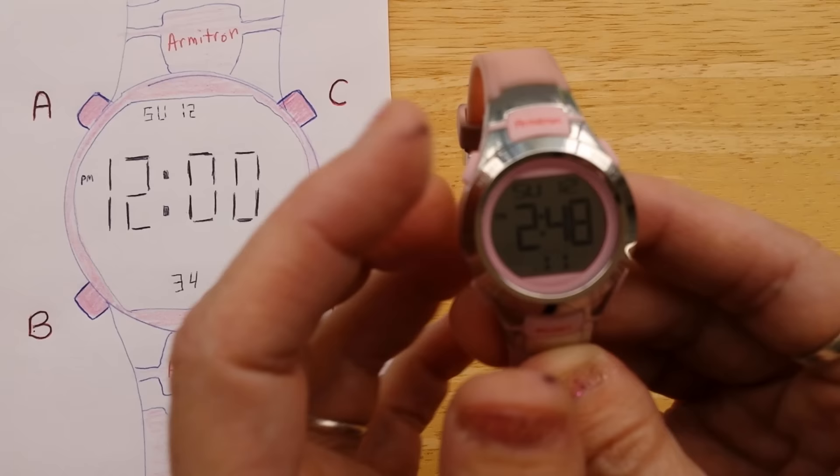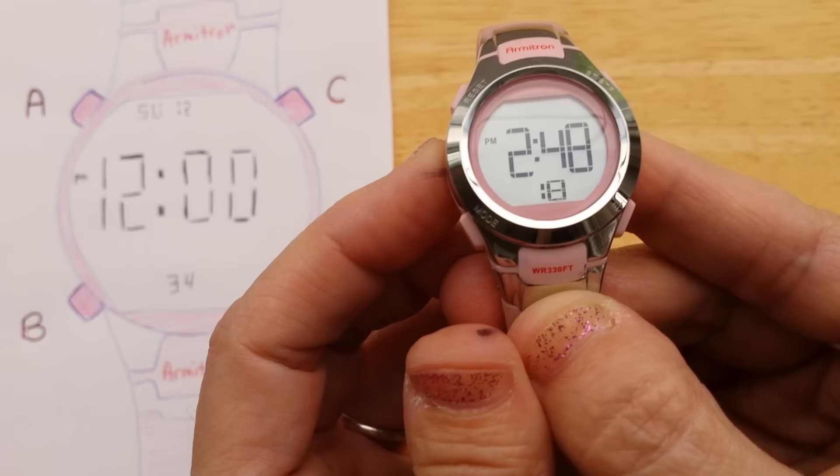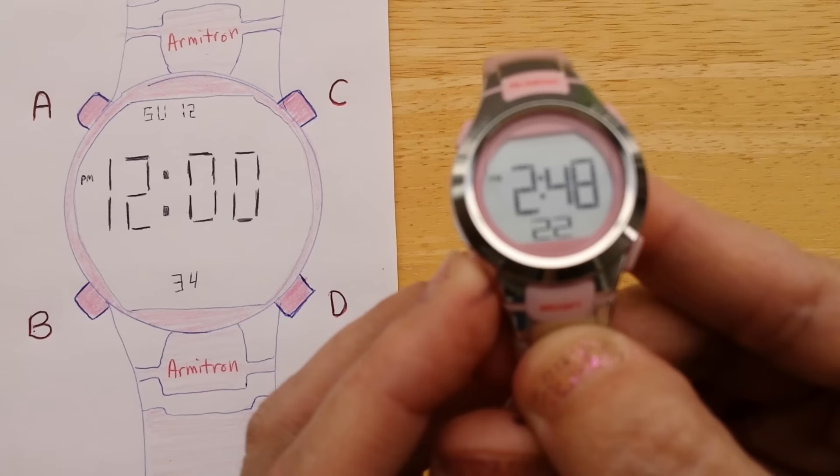You press and hold button A until you hear a beep, and now you see seconds is flashing. Then you press B repeatedly until the item you want to change is flashing.